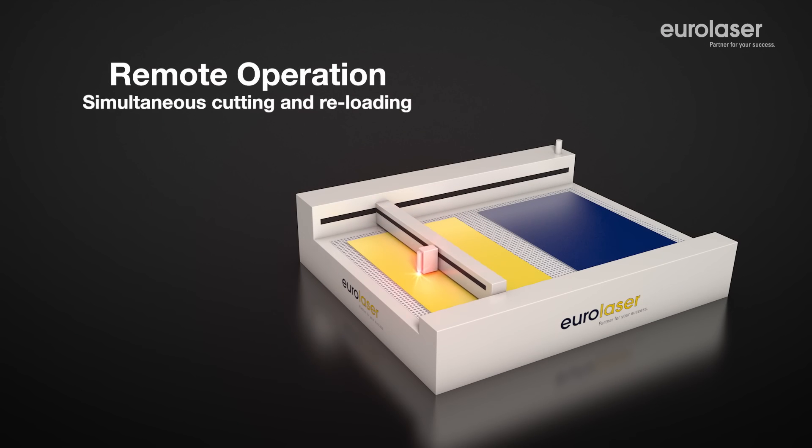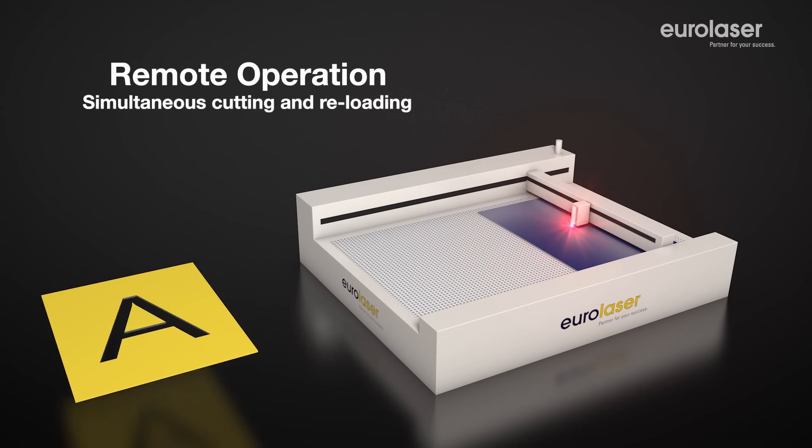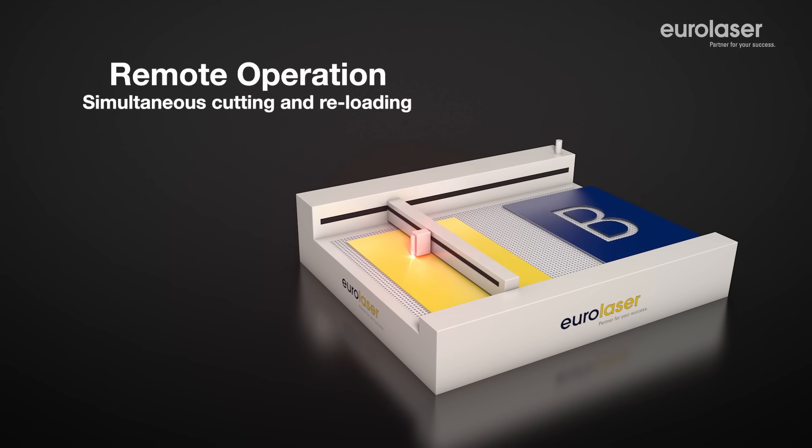The option Remote Operation was developed to enable even further expansion of the capacity of your laser system. This is a software-controlled system that offers the option of processing your material on one side of the table while simultaneously reloading on the opposite side. It ensures maximum efficiency of your system.